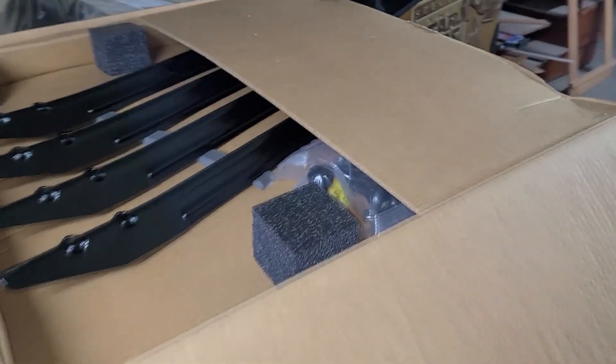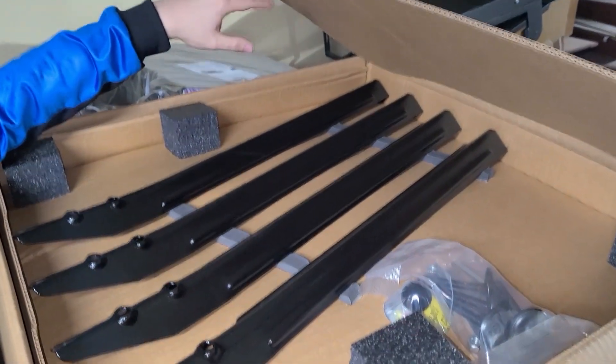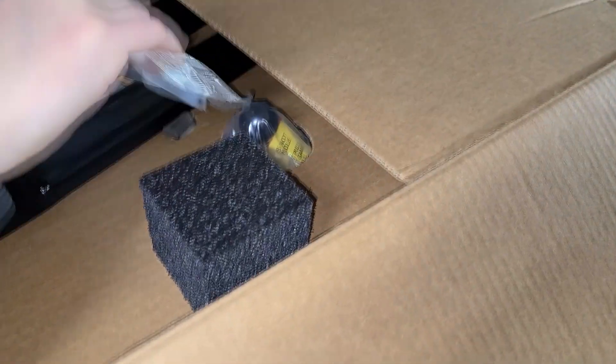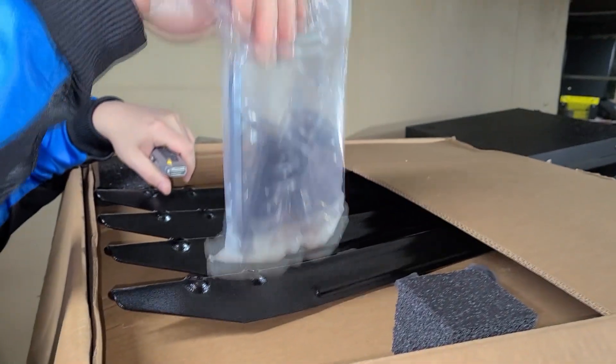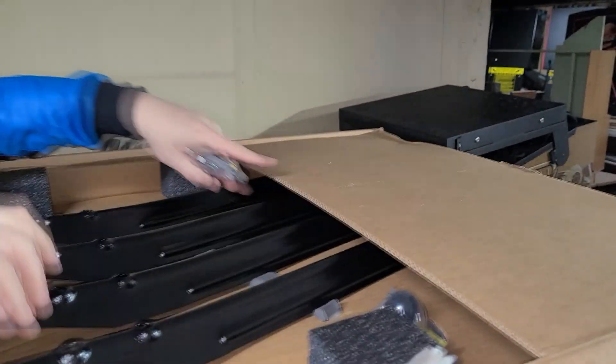So on top we've got four legs, brand new, pretty rad, and we've got some leg levelers so I'm going to have to assemble that. And this is pretty hilarious — there's the plunger for the game, this is the plunger sticking up.